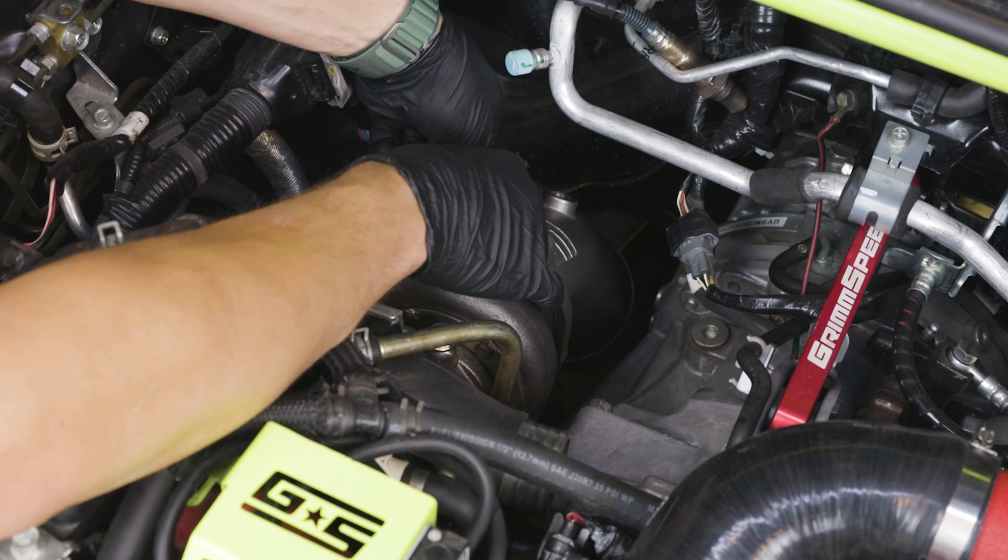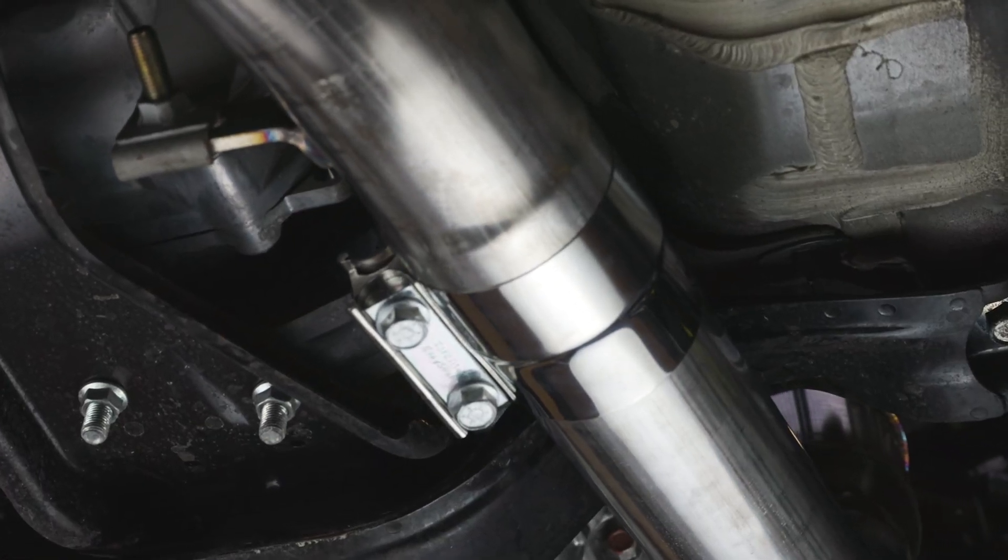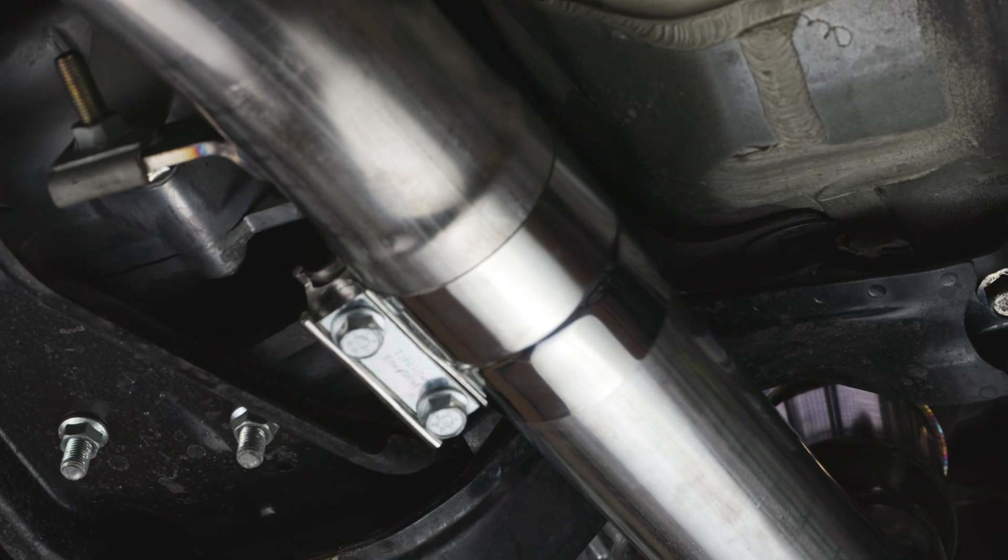Now that everything is in place, return underneath the car to tighten the exhaust clamp. Make sure to orientate the bolts up and out of the way.